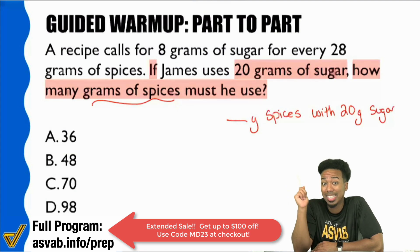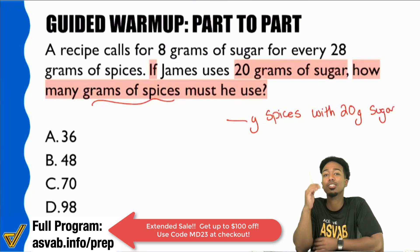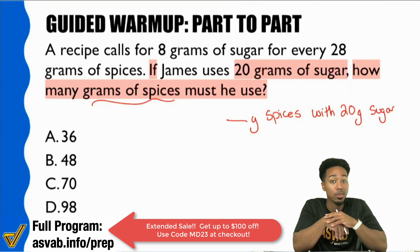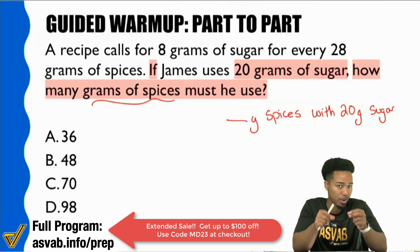Notice they're in the same sentence. It says 'if we have this, how much of that?' That's cluing you in on the relationship between those two pieces of information. Number two, let's write down the information — and this is where you'll see how to tell when you're dealing with a proportion problem. That's the biggest question: how do you know when you're dealing with a proportion question?